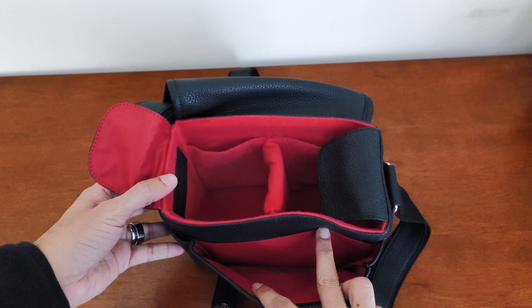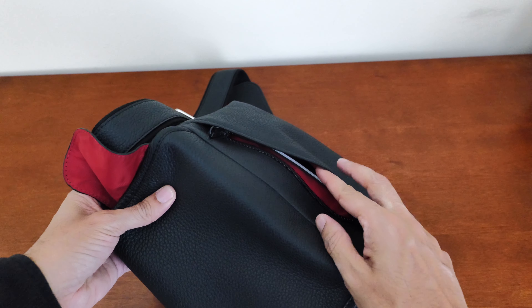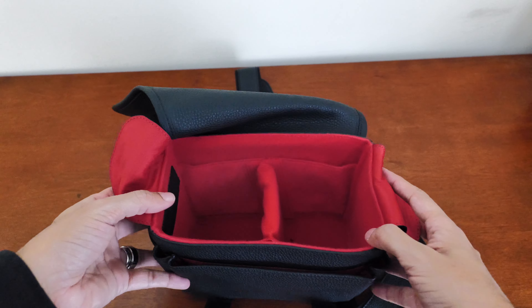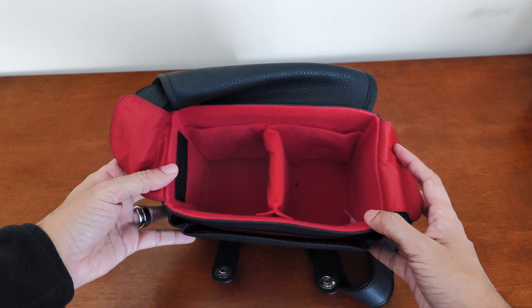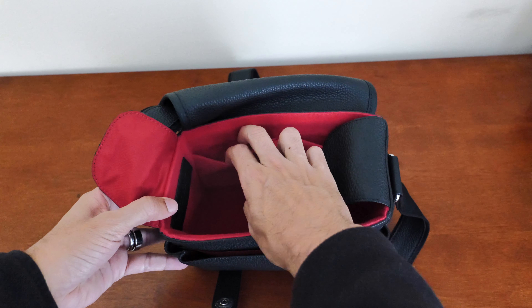There's also a front pocket for other accessories and a zippered pocket in the back. Some of my other Oberwerth bags had a very small slot sewn into the side to hold extra SD cards, but I could not find that feature on this bag.